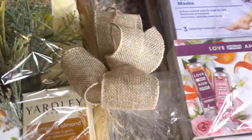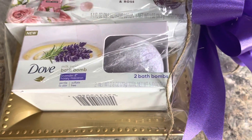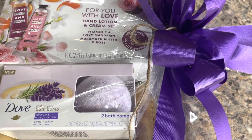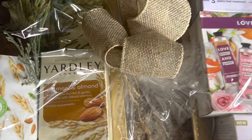So guys, we're going to get right into this video. A lot of you have been stating that people are complaining, or some of you have customers that are complaining, that they do not have the money to invest in gift baskets.